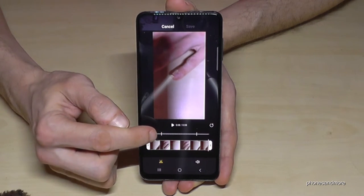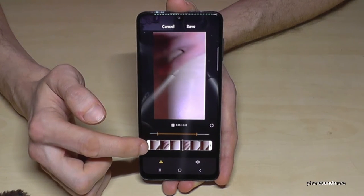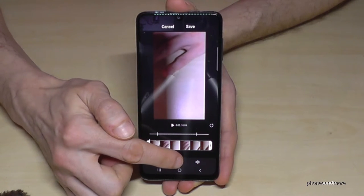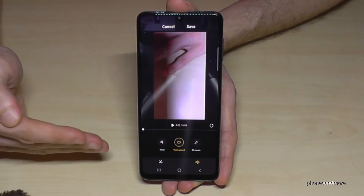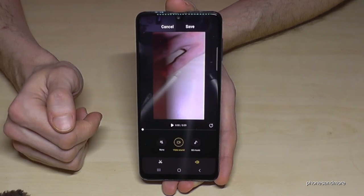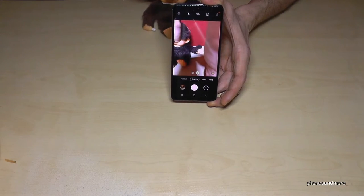When editing, the middle section is the slow motion part and you can change where it starts. You can also change the sound source with the speaker option — if you recorded in slow motion the sound could be a bit weird, but you can remove the sound or add some music. Once you're done, just tap Save and the video will be part of your gallery.